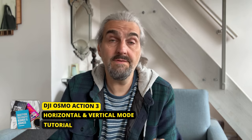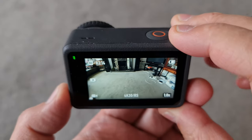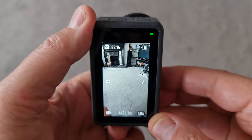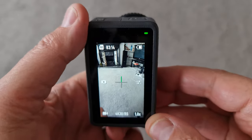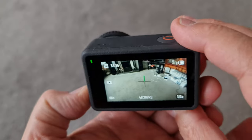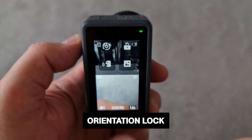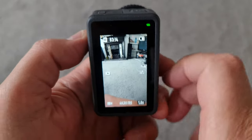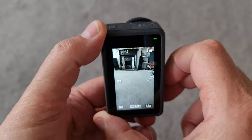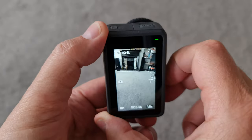Normally we shoot 16:9 video in horizontal orientation, but for vertical video for social media you can just turn the camera 90 degrees. When you do this a cross appears in the middle with a green line showing which way is up, and the user interface switches to vertical mode. If you don't want the orientation to switch when you rotate the camera, you can lock it — swipe down and tap the orientation lock button. Lock it in vertical mode and it stays in vertical mode when you rotate the camera.